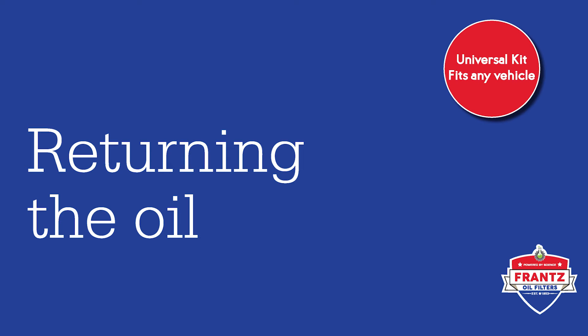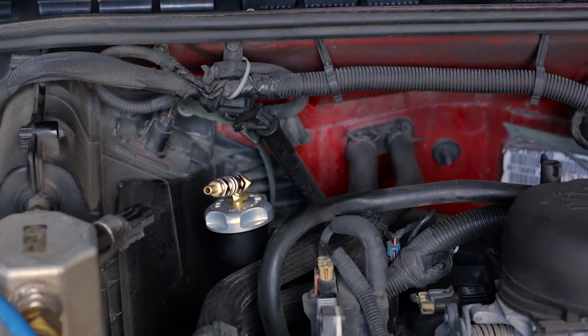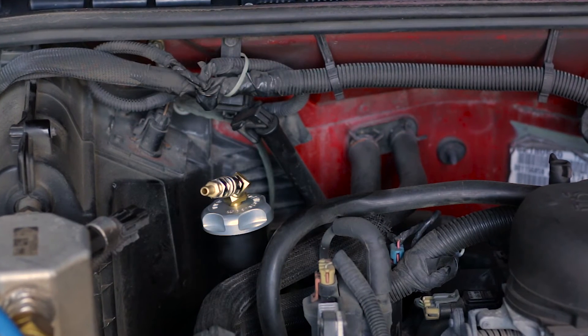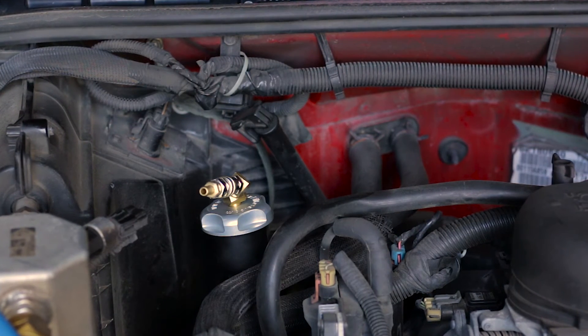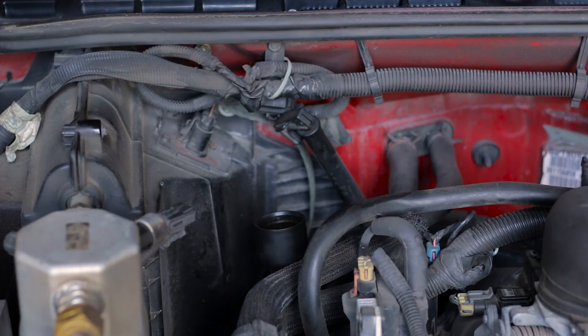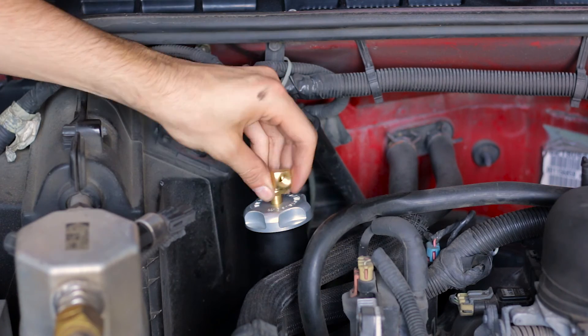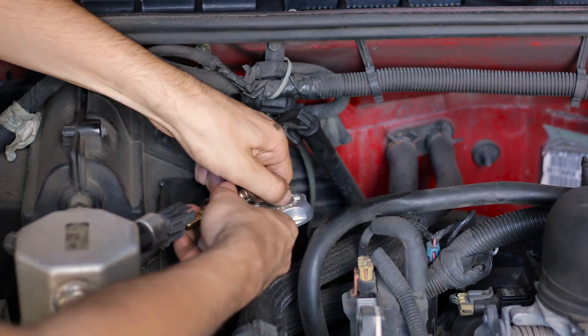There are several ways you can return oil into the engine. For this installation, we will be using a custom Franz filter cap. These caps are available upon request at the time of order and allow for a much easier return line. Simply remove your original fill cap and replace it with the custom Franz cap. Screw one of the elbows into the top of the cap, followed by the quick disconnect and male hose fitting.